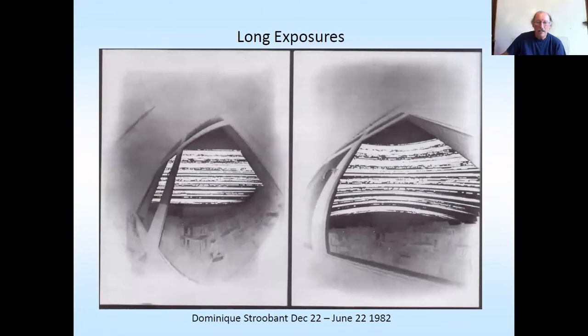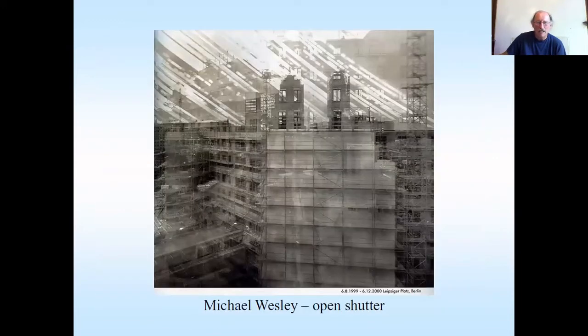Longer exposures — again Dominique Stroubon initiated them all. Wonderful stuff. I remember when I first started getting into pinhole, how amazing it was. Other people as well — Michael Wesley, using a lens, five-year exposures, which are rather cool.